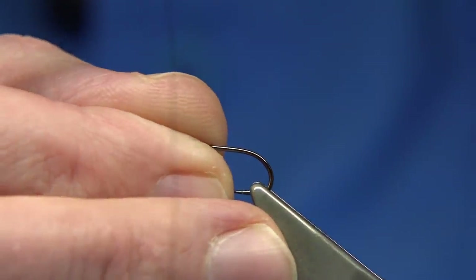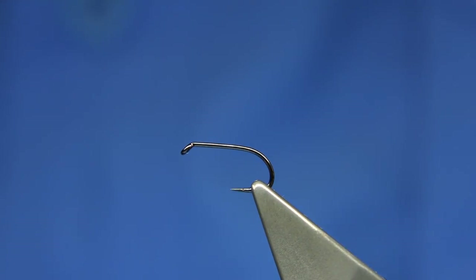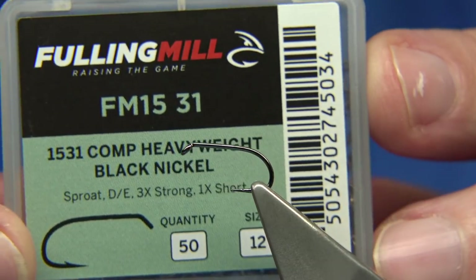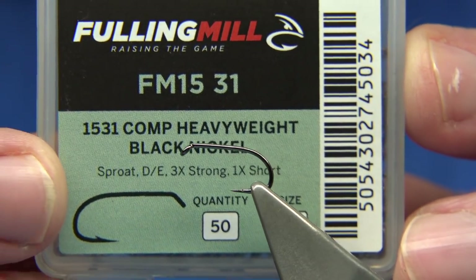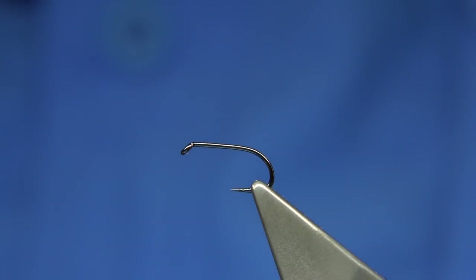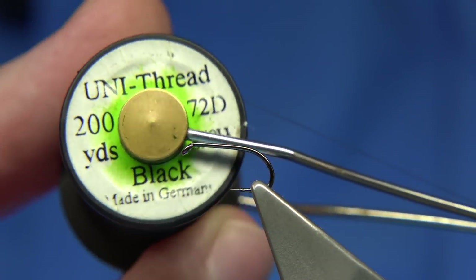You've got size 10s and 12s as the two sizes mainly, but in this case I'm using a size 12, which is the one I use most. This is the competition heavyweight hook in black nickel, which helps with the colour as well — darkens it down. The thread colour I'm just using is black, just to keep it dark. Simple as that. It's an 8/0 Uni.